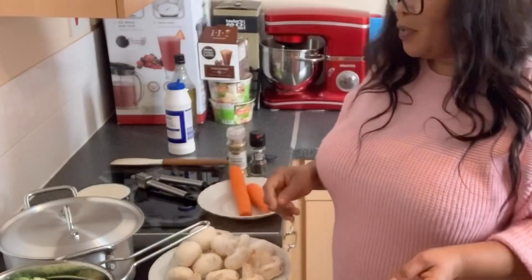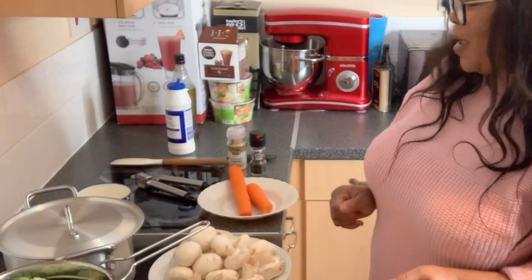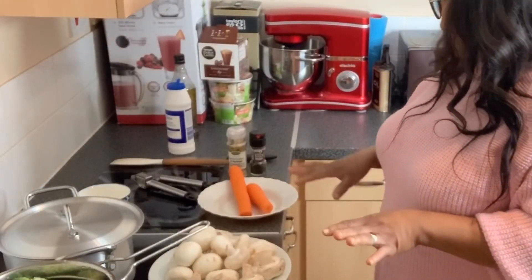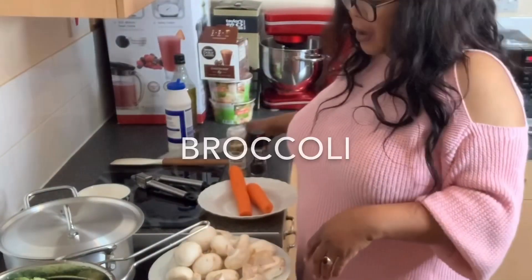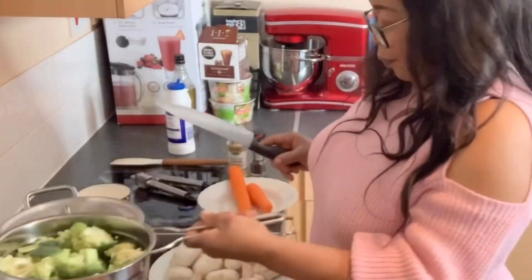Hello everyone, welcome to my YouTube channel. Today I'm going to be showing you guys how to make stir-fry broccoli. The ingredients we need are all lined out here. I've chopped my broccoli — this is the broccoli I've got.